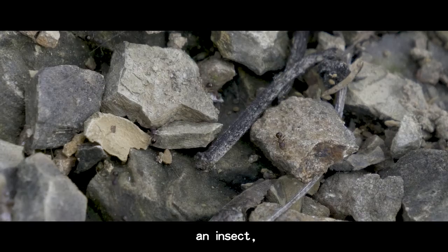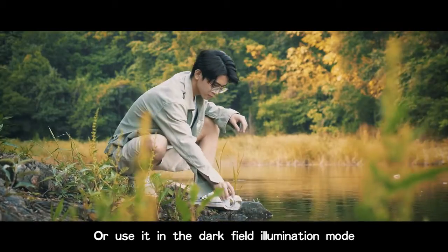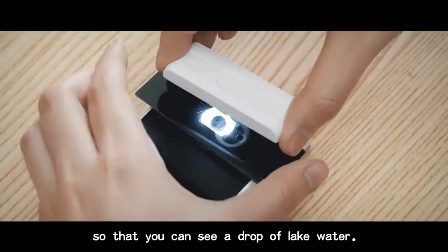For example, an insect, a leaf, or use it in dark field illumination mode so that you can see a drop of liquid water.